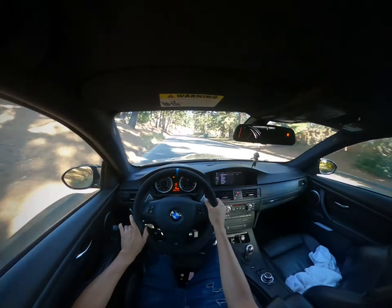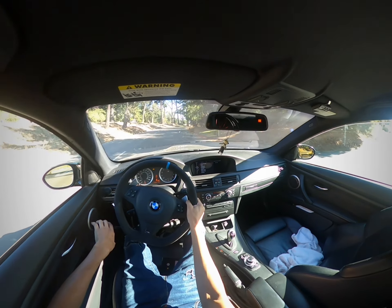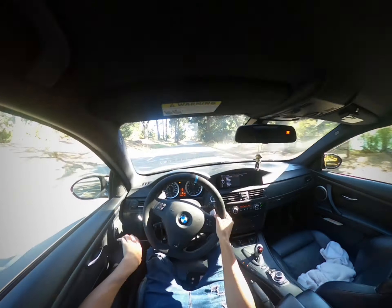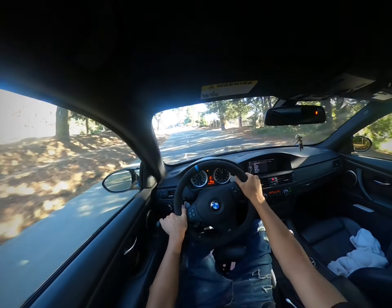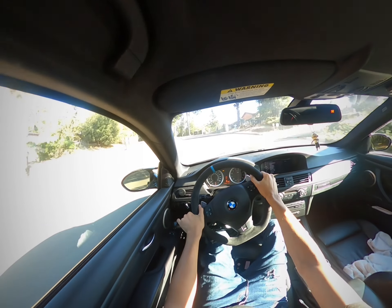This road is very cool at night, actually. They have LED strips all along it, so if you turn off your lights it literally looks like you're driving on a runway. I don't recommend turning off your lights while driving at night, especially up here with all the animals that run around.